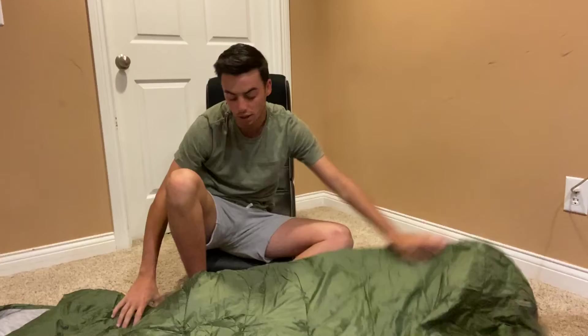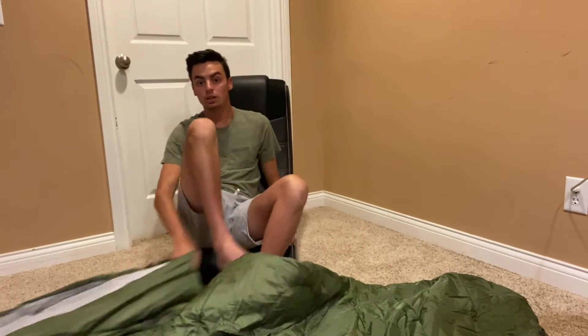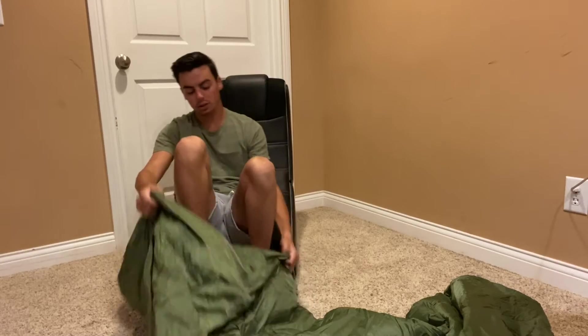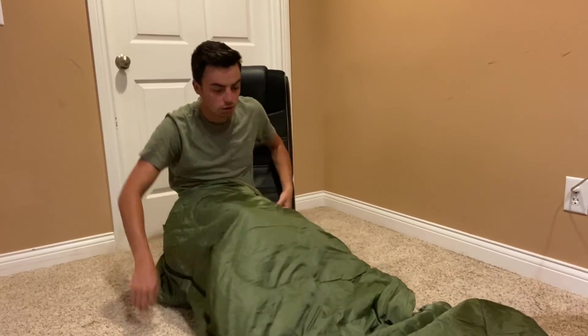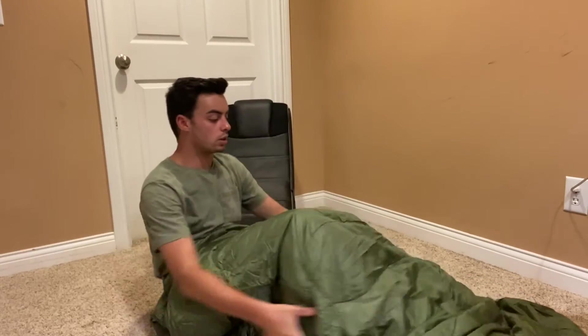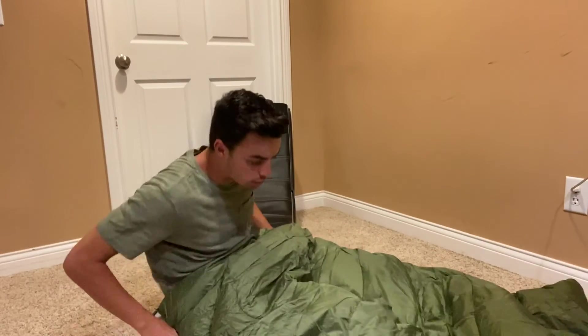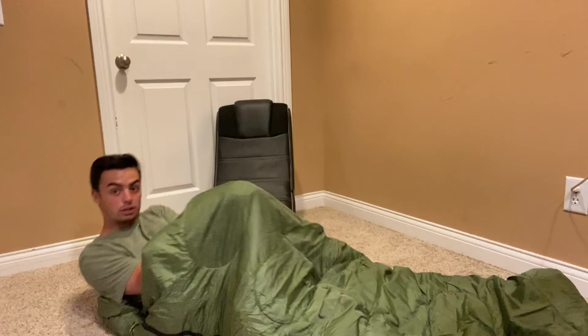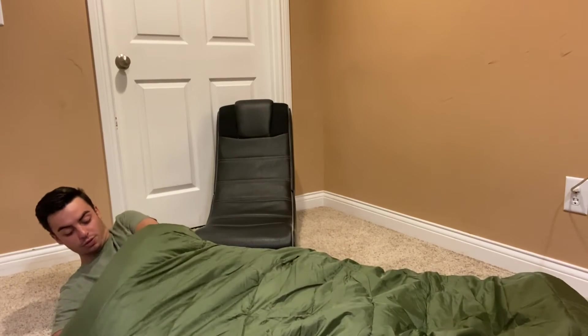As long as you're sleeping in it, you'll be comfortable. I'll get in it real quick to show you guys how it looks. There's a great amount of space in here — you can see you could almost probably fit another person if you really had to.